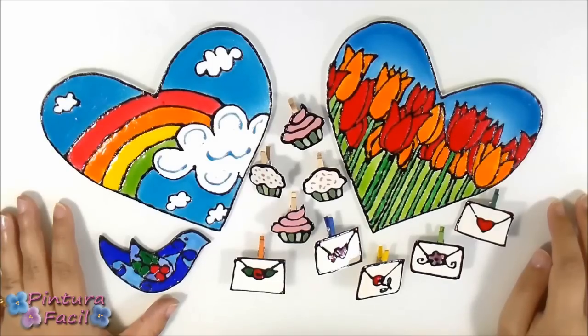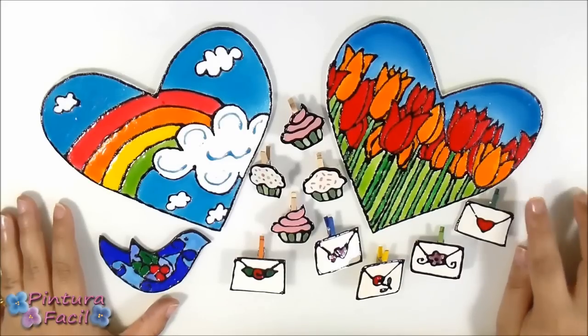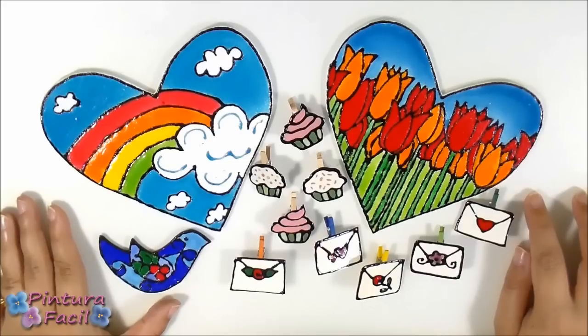Hi! Today I want to show you how to make your own window color paint. From many years I have been showing you many colorful projects and as everybody knows I make my own paint. So today I want to share with you my recipes so you can do it yourself.